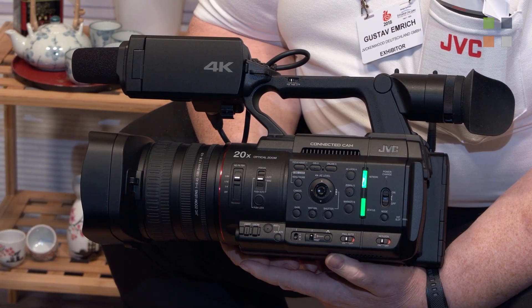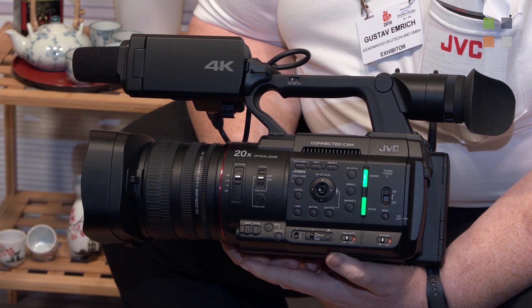Yes, correct. We have two models: the GYAC 500 and the GYAC 550 — the new 4K handheld camcorder. The standard recording is MOV and MP4 files, but the 550 gets some extras. First of all, we have additional codecs like MPEG-2 and MXF, and we also support GPS on the 550.